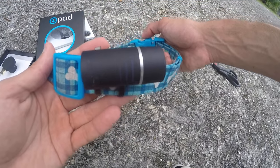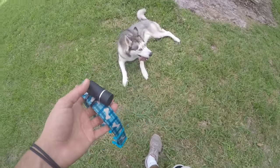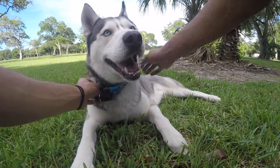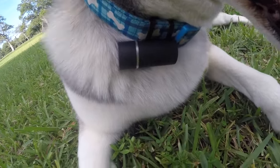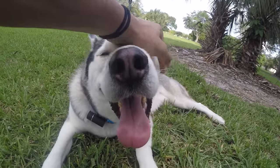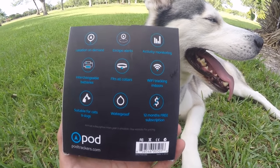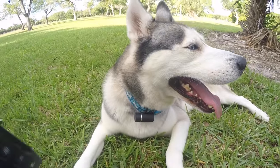That's what it looks like — I'm going to put it on Gohan. There's your Pod Tracker, buddy! What's cool is that it's pretty light. It doesn't weigh much at all. On the back of the box it tells you some of the cool features: location on demand, fits all collars, activity monitoring, it's waterproof, it's very light, and it's suitable for dogs and cats. Pretty awesome!